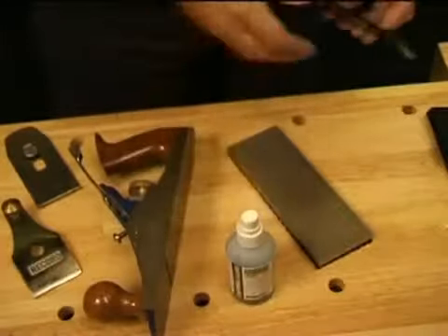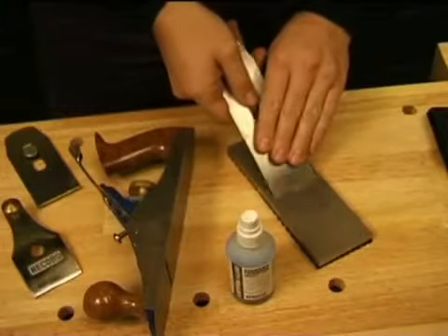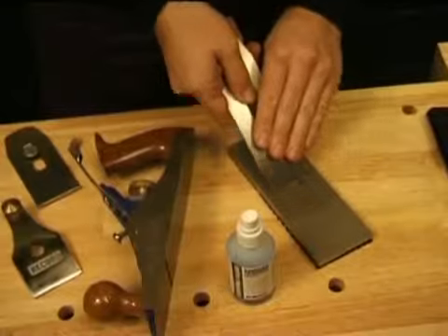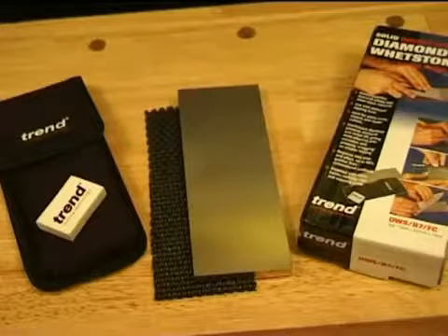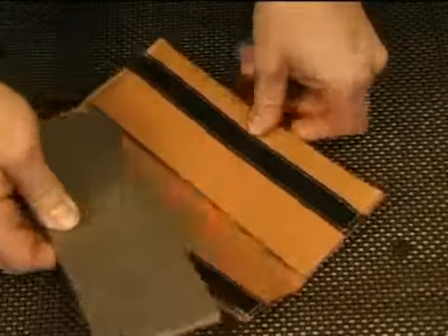The 8 inch models are single sided, either coarse or fine. These larger precision whetstones are ideal for sharpening plain irons and chisels in the workshop. The 7 inch stone is supplied with a tool holder, non-slip mat and a cleaning block. The 8 inch stone comes with a leather wallet.